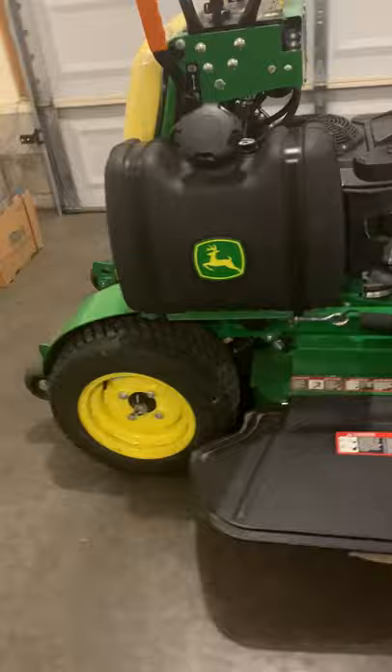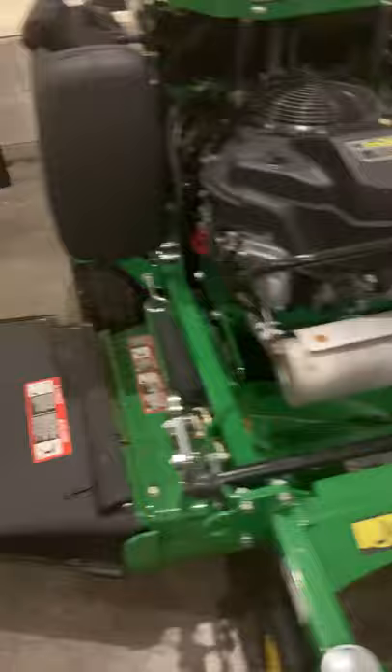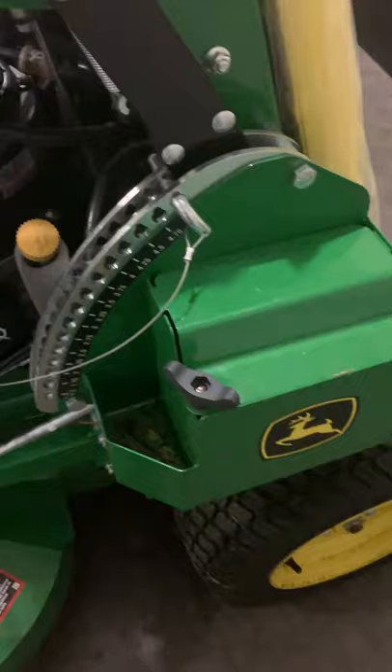The battery is pretty good — it's a 12 volt battery. The tires are actually pretty good size too for a 36 inch; they're 18 inches and they're turf master wheels.